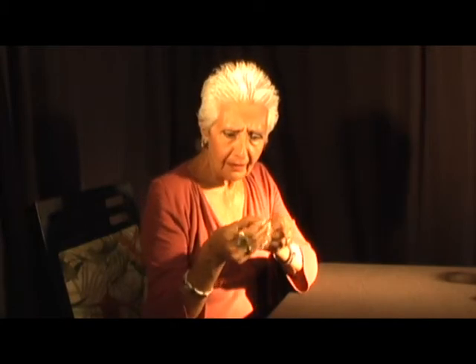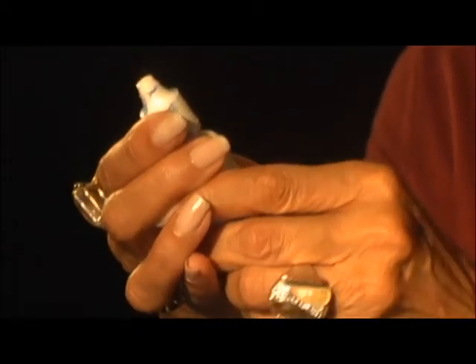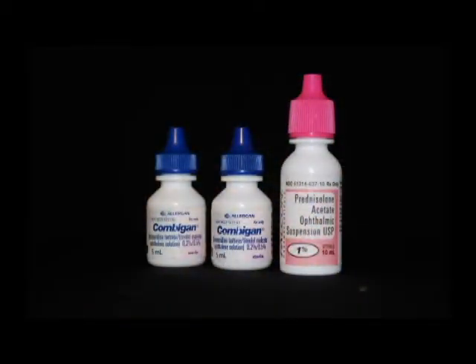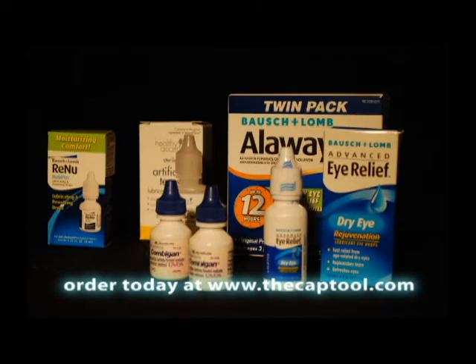This is so frustrating. Introducing the Cap Tool, your helping hand. The Cap Tool does away with aching hands and broken nails you've suffered while attempting to open small plastic topped bottles, especially those difficult to open eye drop caps you need many times a day.